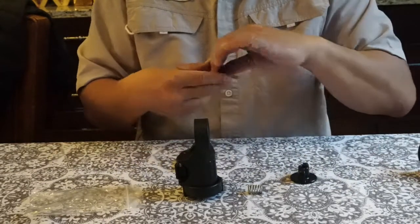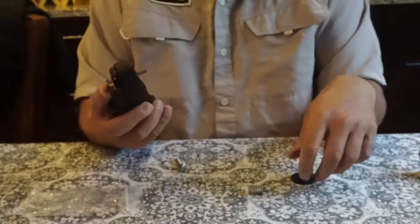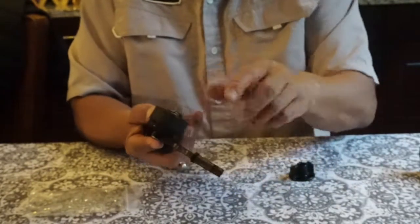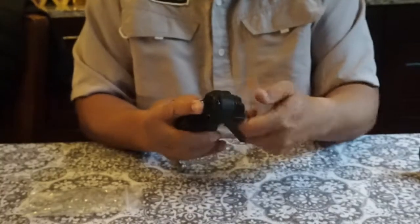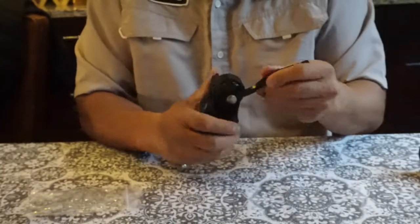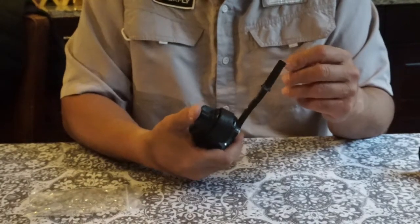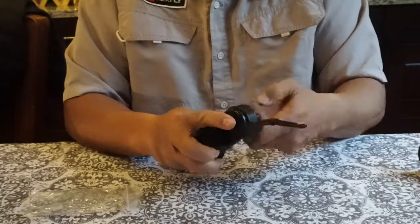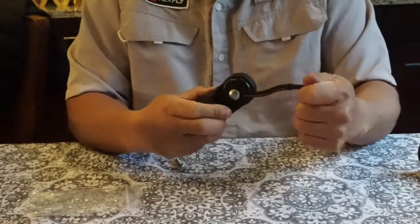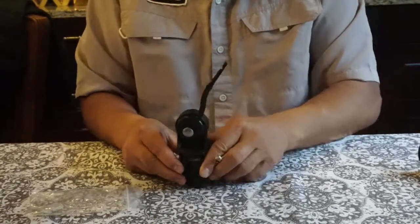Same as before, just put the disc on and then put the knob on. Or you can put the spring back and have it spring-loaded. When changing positions on the Yak Attack, just push in the knob with the spring and rotate it to whatever position you want, then tighten it down when you're ready to fish so it doesn't move. That's the Yak Attack rod holder base.